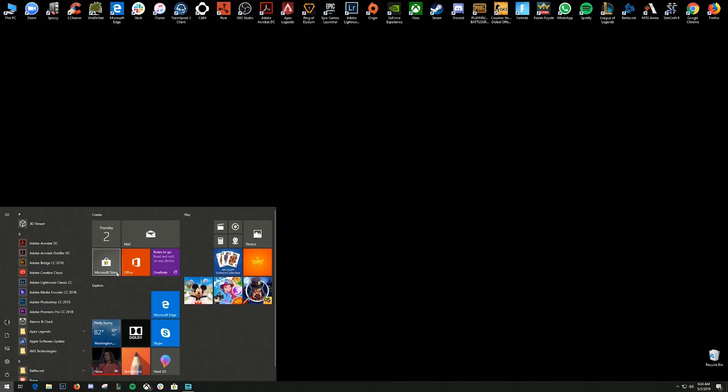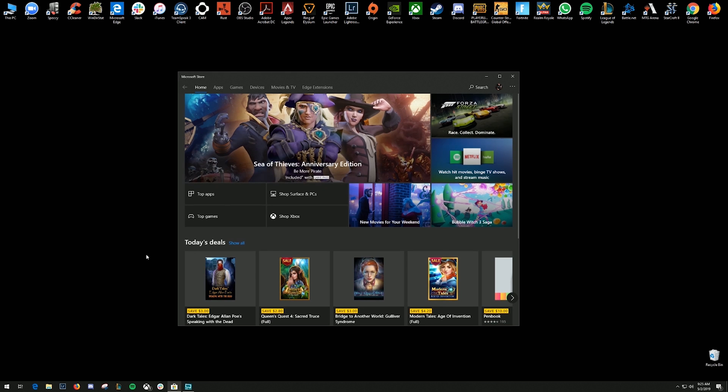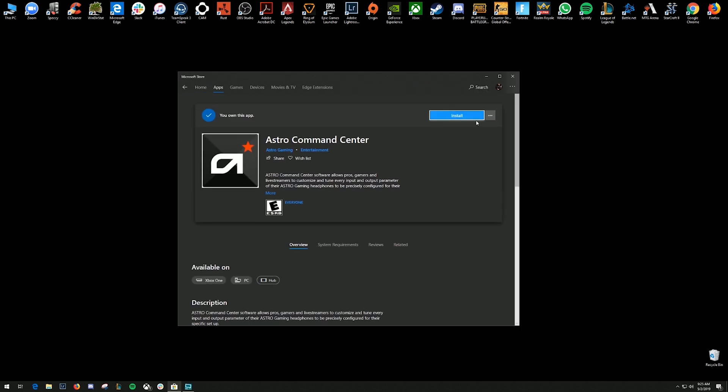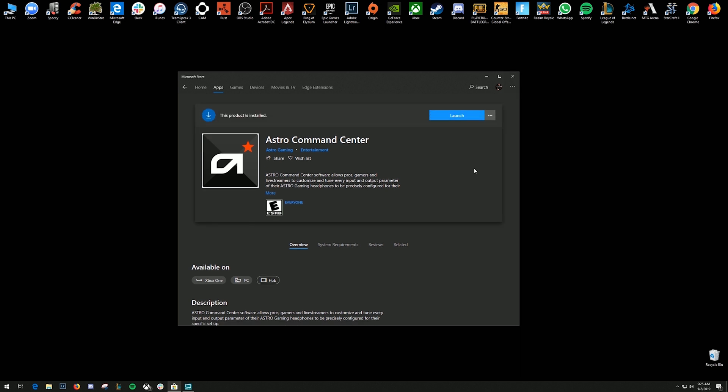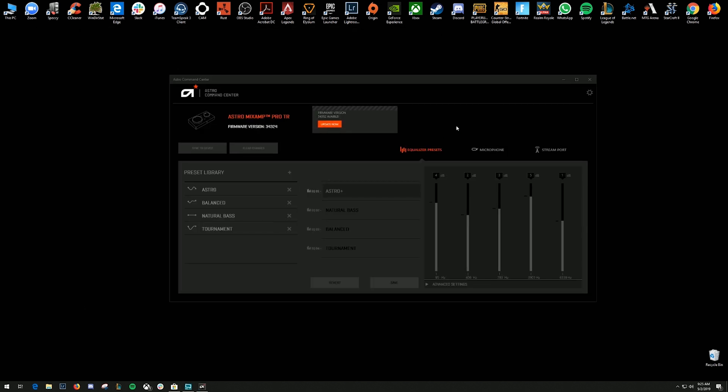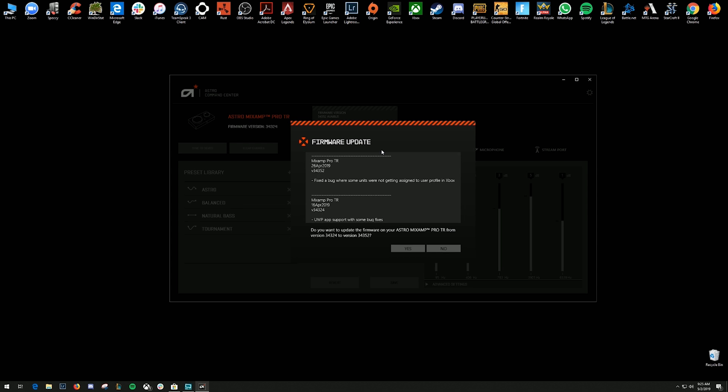In the Windows Store, download and install the Astro Command Center. If you need to update, the software will automatically prompt you to update your firmware.